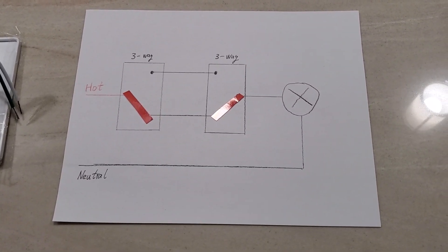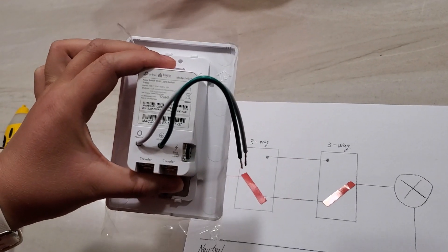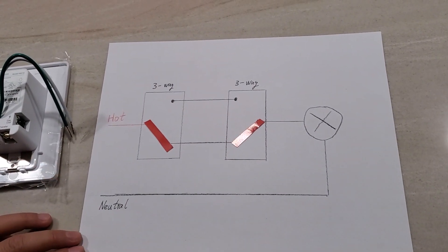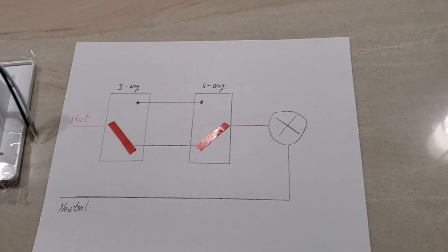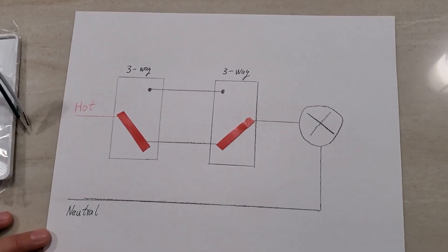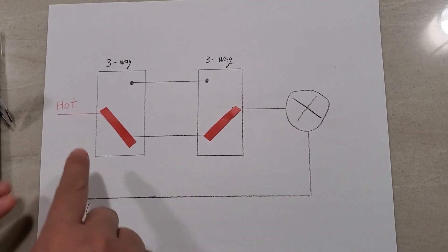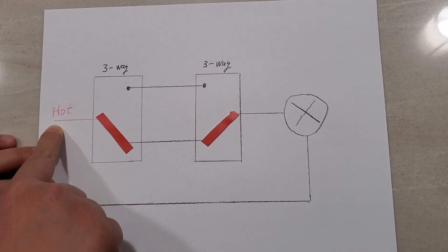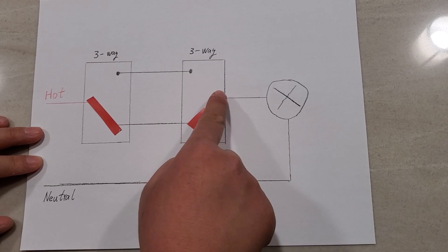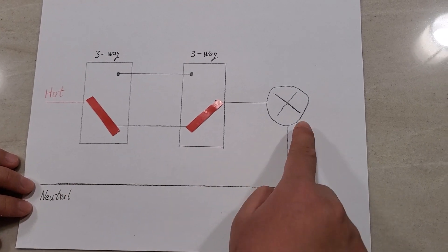Today we want to talk about how to install a TP-Link three-way smart switch into a three-way wiring system. Before we jump into practice, I first want to talk about the theory. This is a diagram of a three-way wiring system - three-way meaning you have two switches controlling one light fixture. You have the hotline, the power coming into the first switch, the power goes to the second switch, then to the light fixture, and comes back through the neutral wire to light up the bulb.